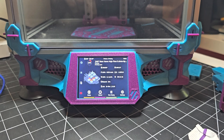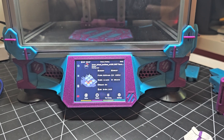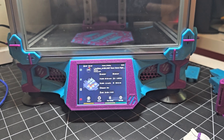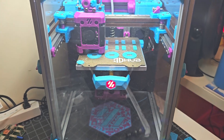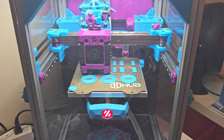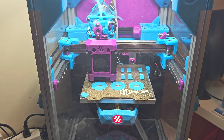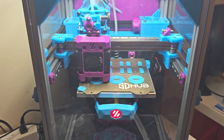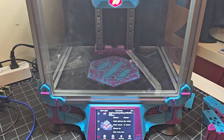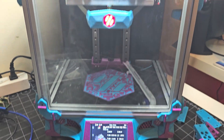I still need to wire up some LEDs in the logo inserts on the left and right of that part. Sadly, my soldering skills are not fantastic, so wiring up LEDs is always a bit of a chore for me. I do have a friend who's a bit better at it, and so when Ryan comes over again, I may get him to do the soldering and get that installed.